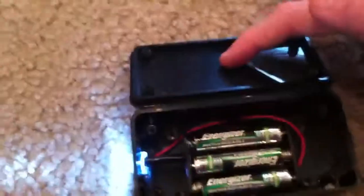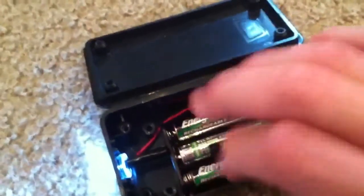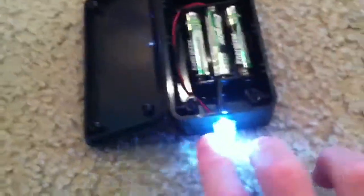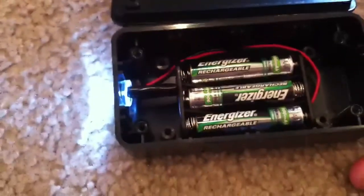Here are the things you will need: one project box, two a battery casing, three triple-A batteries, four an LED, five a three-eighths drill bit depending on which LED you get, six a drill, and seven electrical tape — which is optional. You can use a soldering iron and solder if you want.